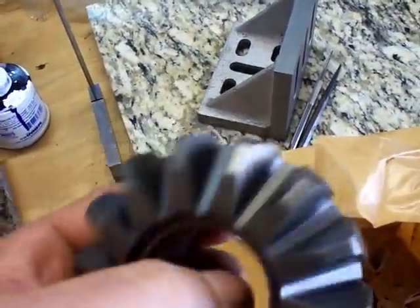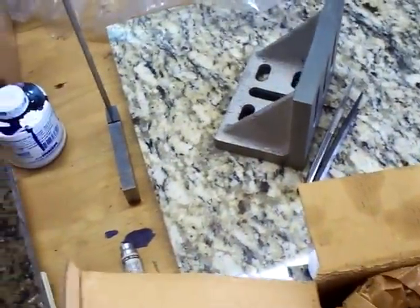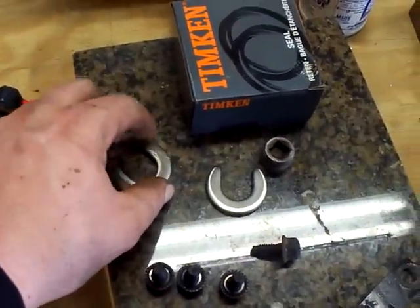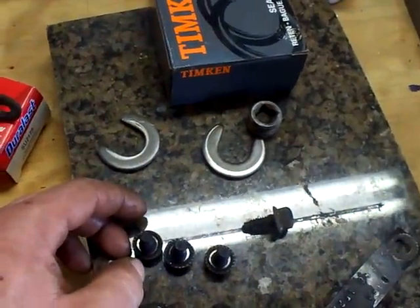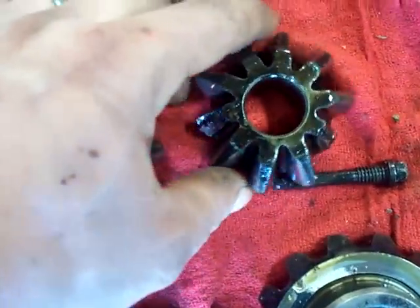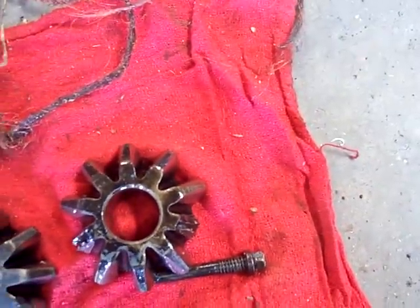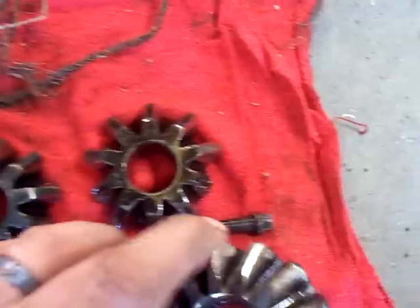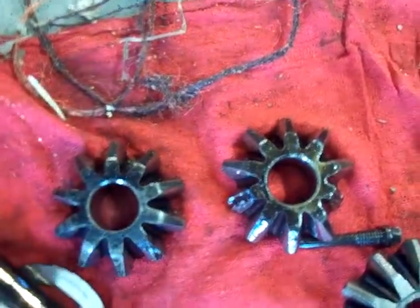We've got new pinion seal, new gears from Motive Gear — got a good deal on them. We've got some reused hardware — the C-clips for the axles. All the bolts: 11 altogether — 10 for the differential cover, one for the ABS sensor. Take a look at the old gears — you can see broken off teeth. I'm missing one, two broken off teeth on one spider and another on the other spider.